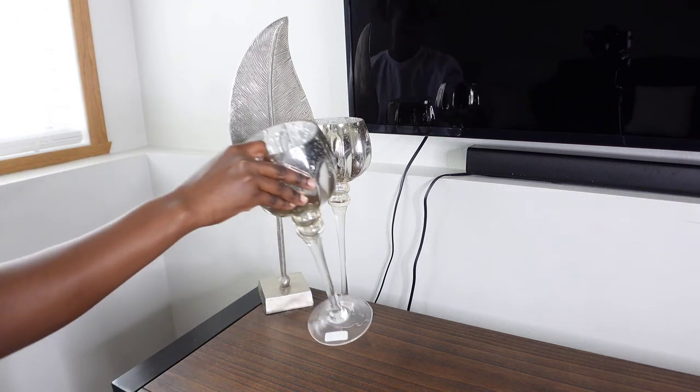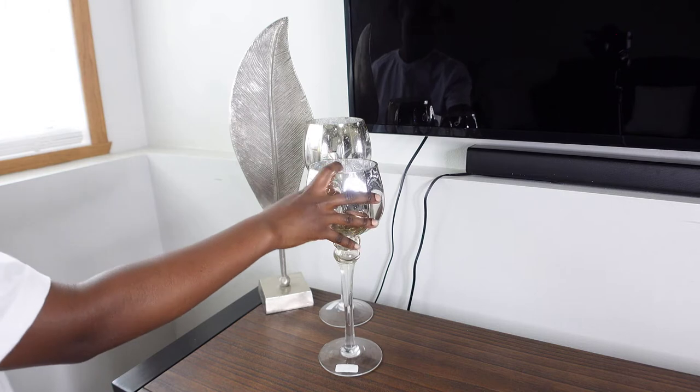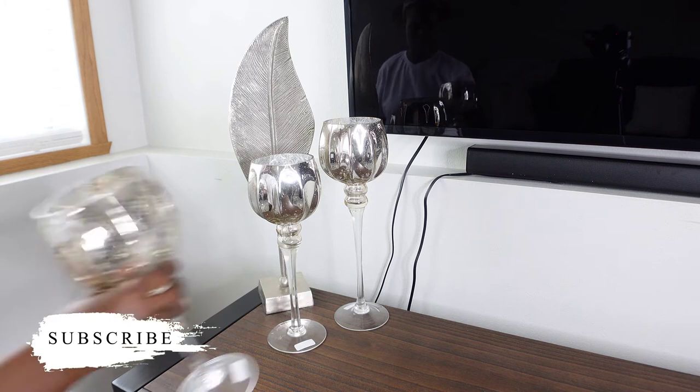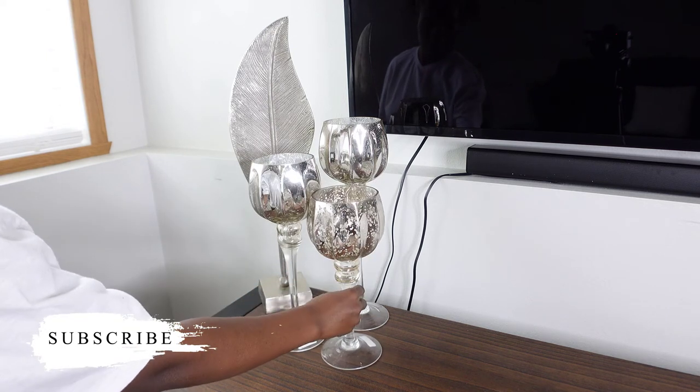I know you guys can easily see the cords hanging behind the TV and my little speaker here, but trust me, in person you won't be able to see them as much.